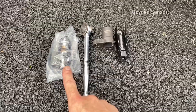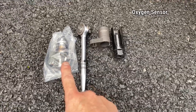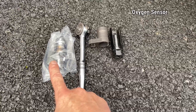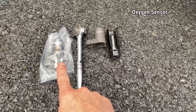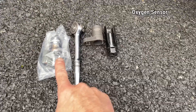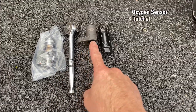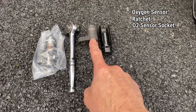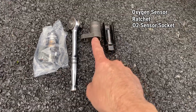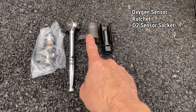You'll obviously need your replacement O2 sensor. When you order it, make sure you specify downstream. The plug on the downstream is gray; the upstream is black. You want to get a good name-brand one — you don't want cheap unbranded stuff when dealing with O2 sensors. You'll also need a ratchet with an O2 sensor socket; I have two different kinds here. If you don't have one, you can also use a 22 millimeter wrench, which will also work.